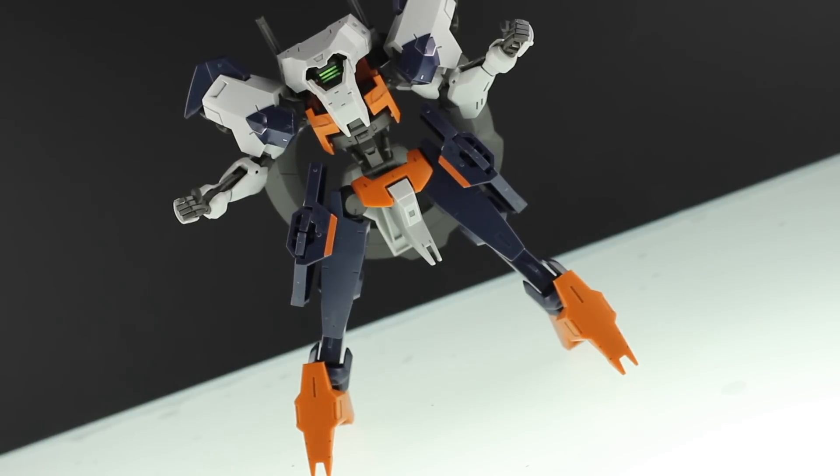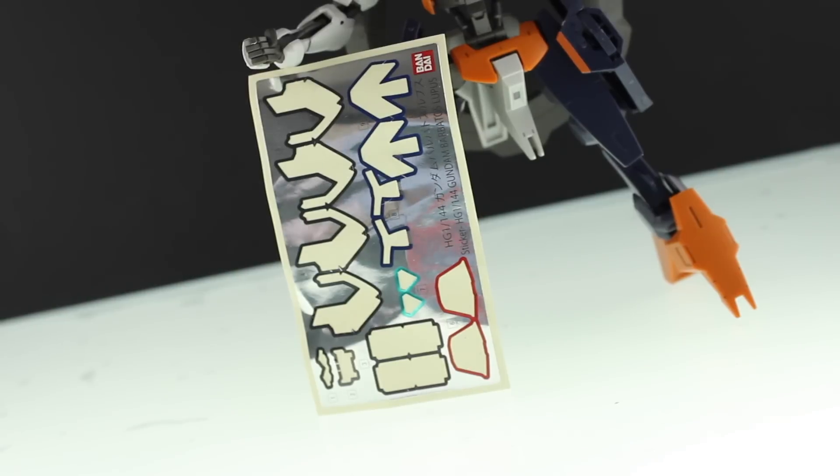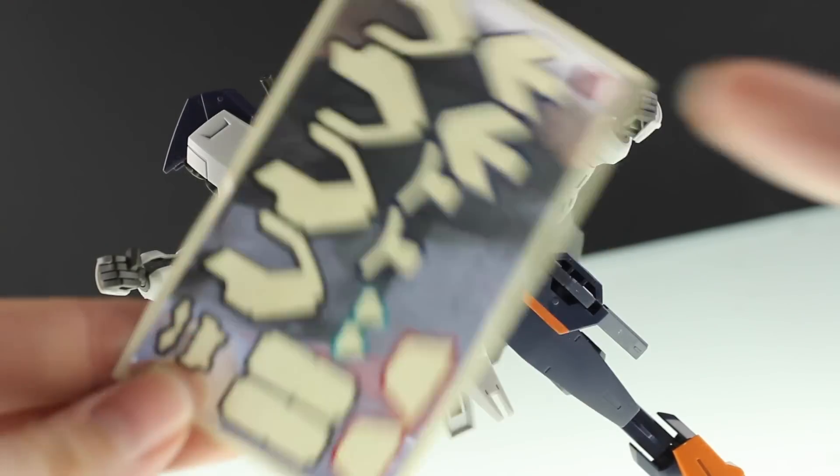But that's probably enough about the design itself — how about the model kit? Well, for the most part it is fine, besides this massive sheet of stickers. The Barbatos Lupus did come with a big sheet of stickers as well, but they weren't as horrible as what you get here. For the most part they're not the worst, besides these four right here.